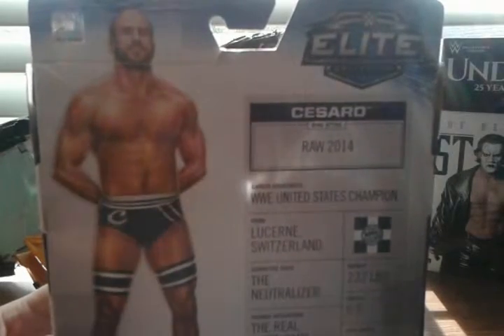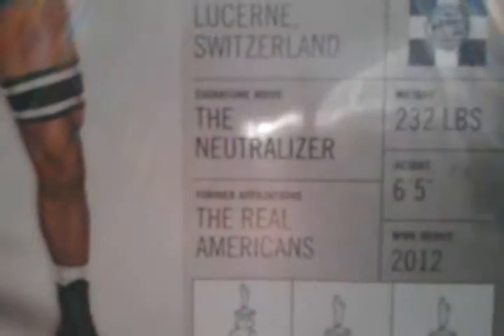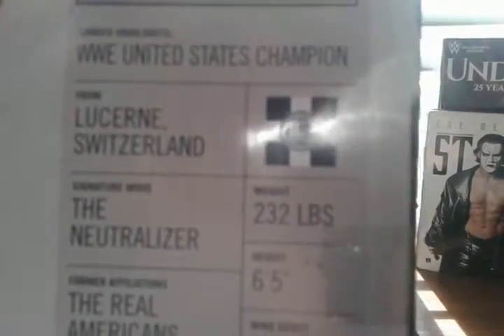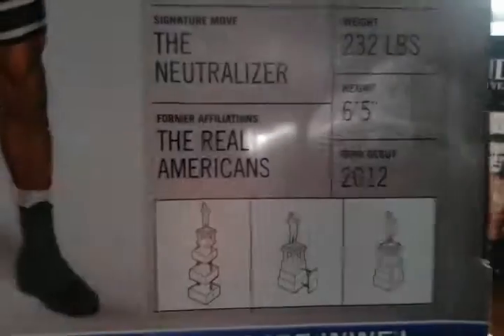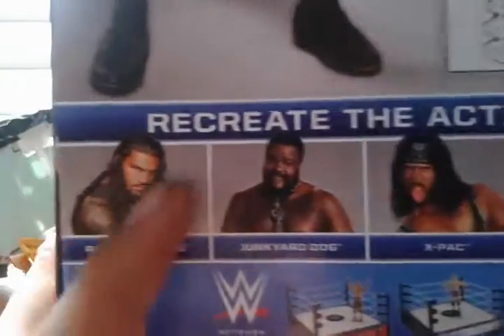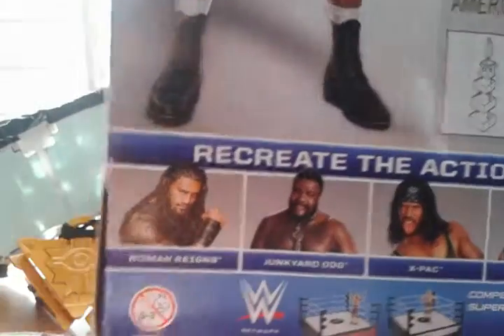I know there's a feud between him and Kevin Owens right now. Career highlights: WWE United States Champion. He's from Switzerland. I can't pronounce his first name. Signature move: the Neutralizer. Former affiliations: the Real Americans. His logo. Weight: 232 pounds. Height: 6 foot 6. WWE debut: 2012. These are the other figures you can get in the set. I know there's also a match between him and AJ Styles this Sunday at Extreme Rules.